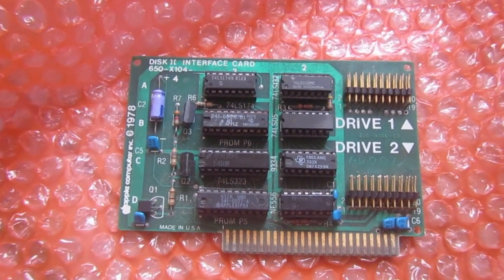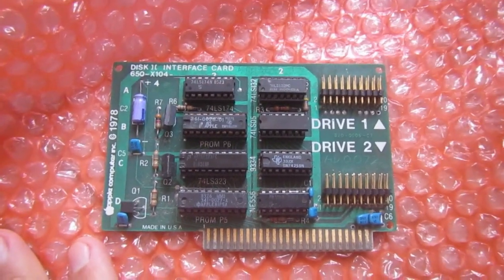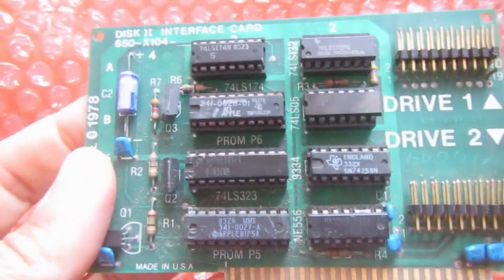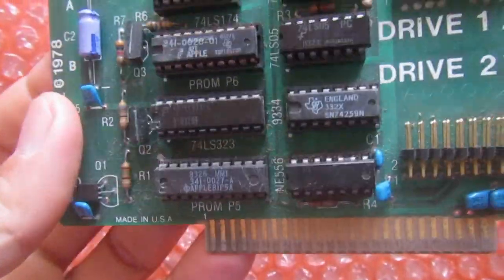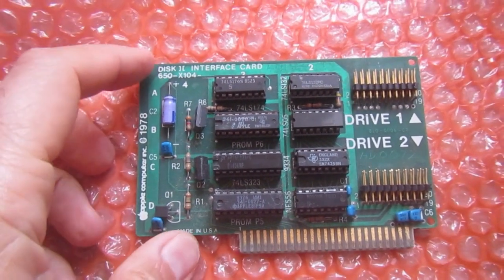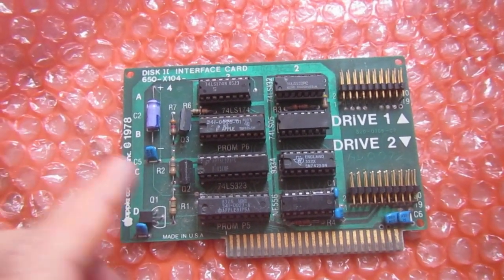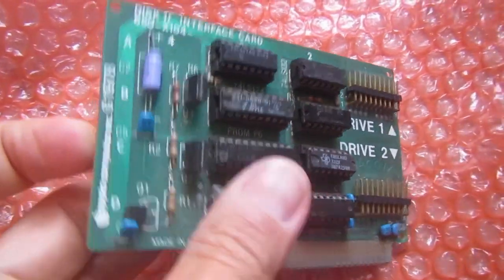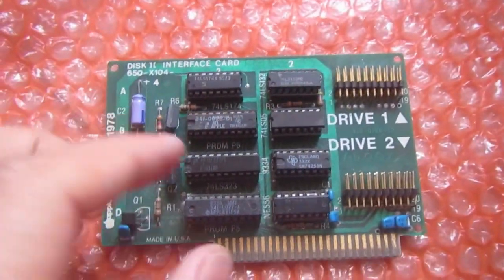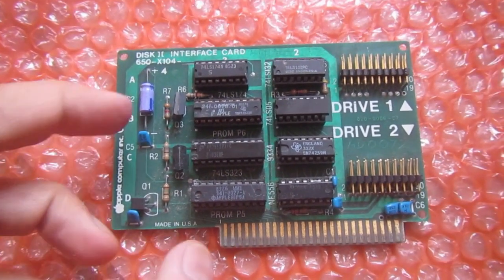Hey everyone, welcome back to EasyDate DWF repair video. I just received from a famous auction site this floppy disk controller for the Apple II series of computers — another card missing in my Apple II Euro Plus. It was advertised as not working, so let's see what we can do to make it work.